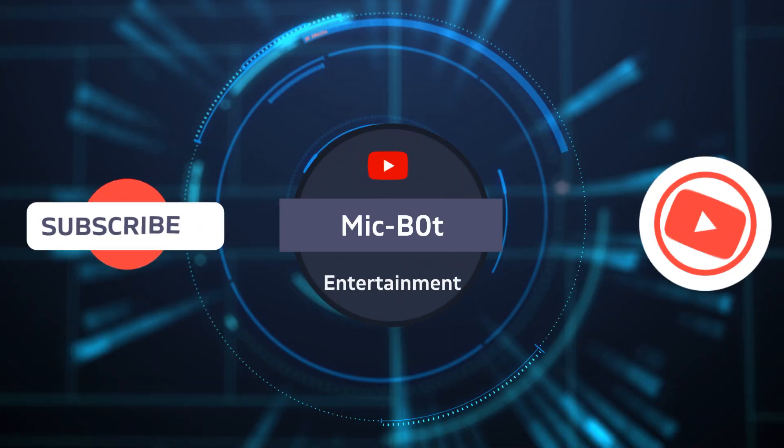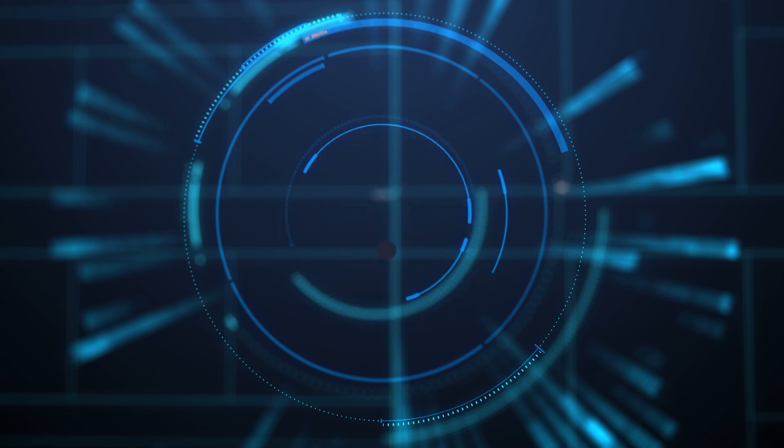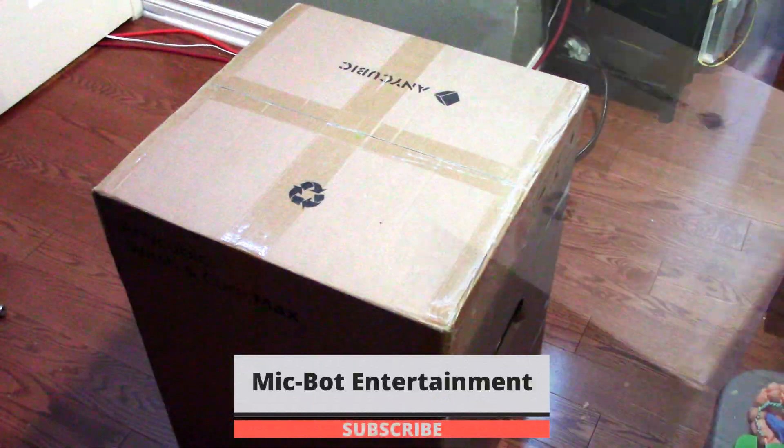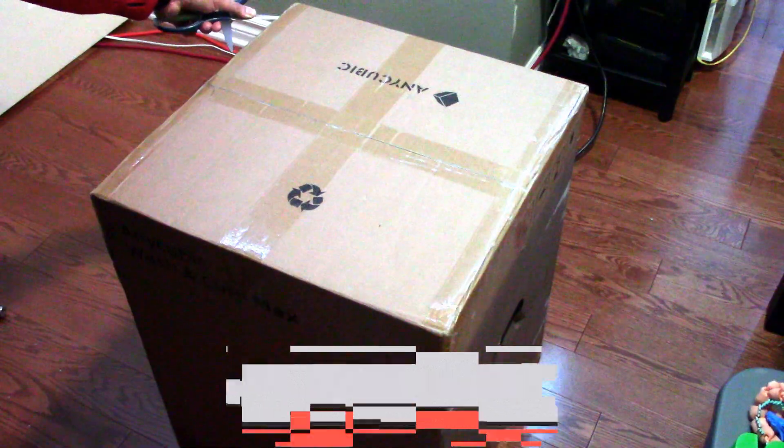Welcome to MikeBot Entertainment! This is MikeBot. Today's video will be on the Anycubic Wash & Cure Max Station.